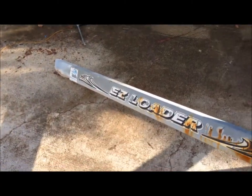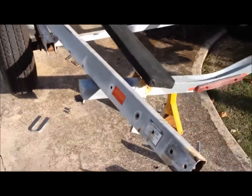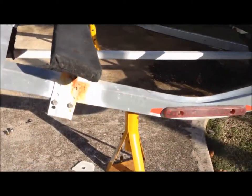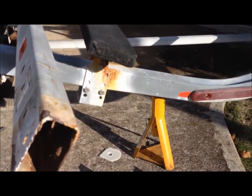There it is, out on the floor. This will probably be easier with two people, but it's not impossible with one. I forgot to mention — put jack stands under those crossbars so when you take the bolts out they're supported by something.